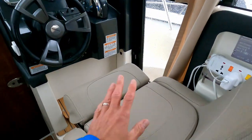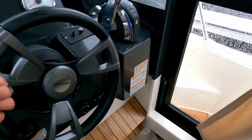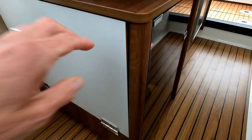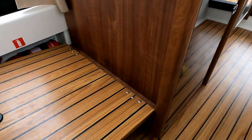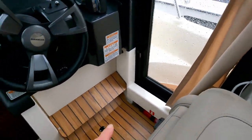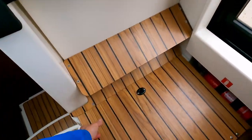There's a neat little helm seat with a bolster as you'd expect. There's also a little step down here that looks to fold down like so, and that gives you the ability to steer standing up and have a really good view forwards.